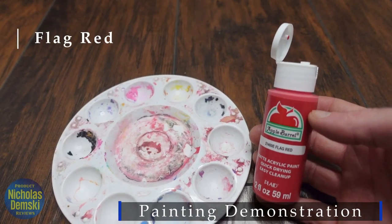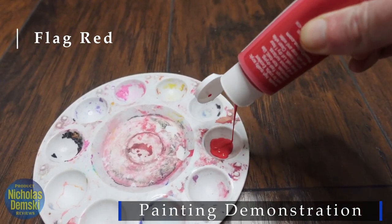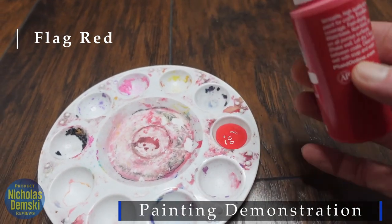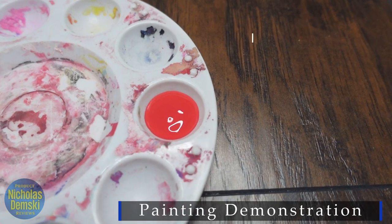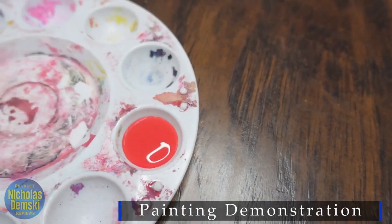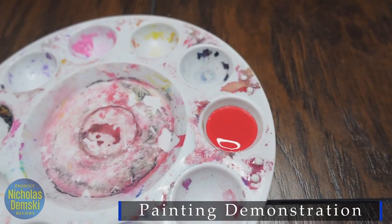We're going to start off and just see what flag red looks like going into this little spot here. That looks really nice — look how that comes out. That's a cool color. You could add some white and lighten it up if you want, or you could darken it up with some of the other colors in here to change it up a little bit. Can't wait to get that on the canvas.